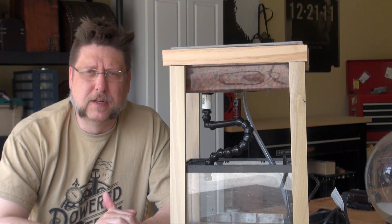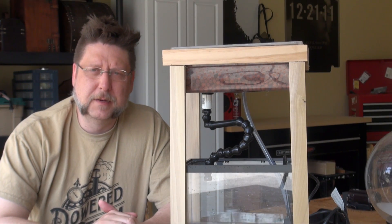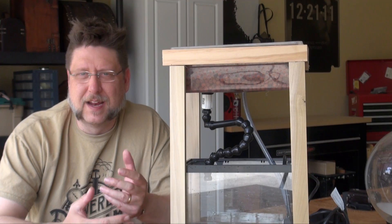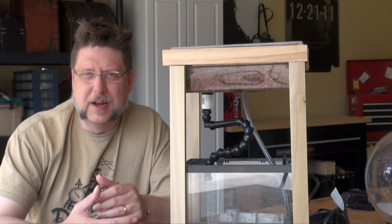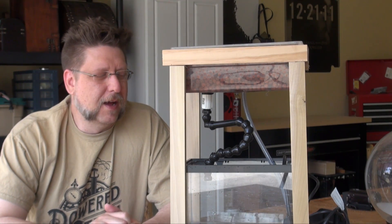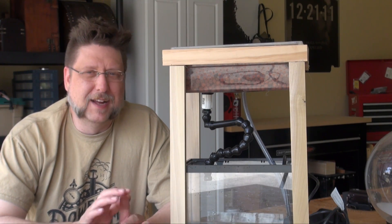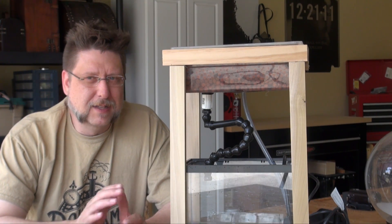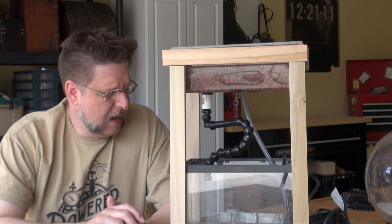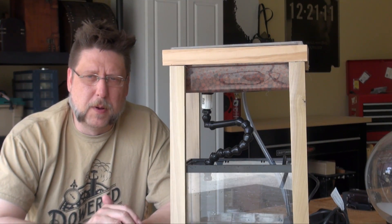I always wanted to incorporate an aquaponics element into this thing. One, because I think aquaponics are just really neat, and two, because to be steampunk it has to have this kind of unusual quality — it's from that period but they're a little bit ahead of their time. Mad science is what I like to call it. Aquaponics in that period would be pretty unusual, even though the concepts go back thousands of years. So without further ado, let's take a closer look at my working model for the small aquaponics system.